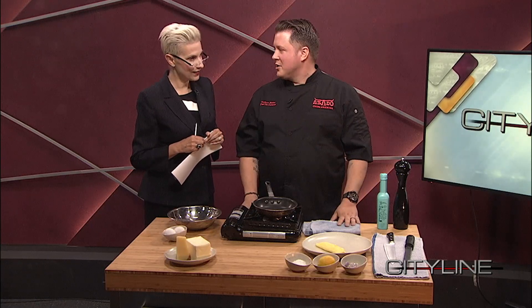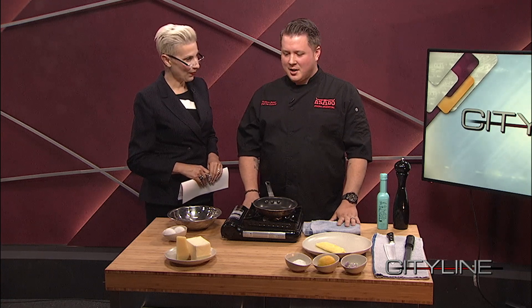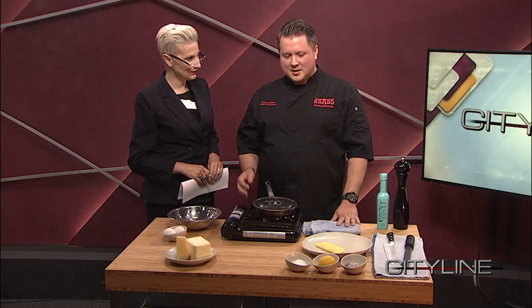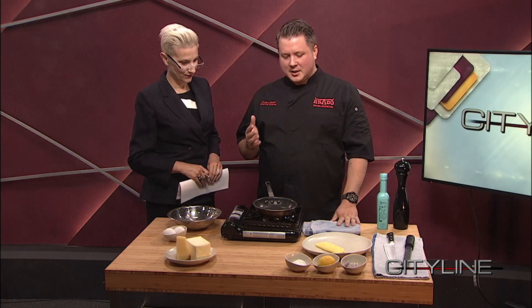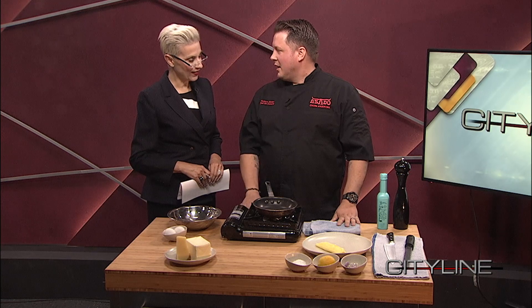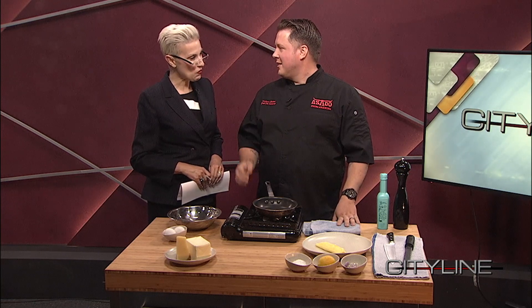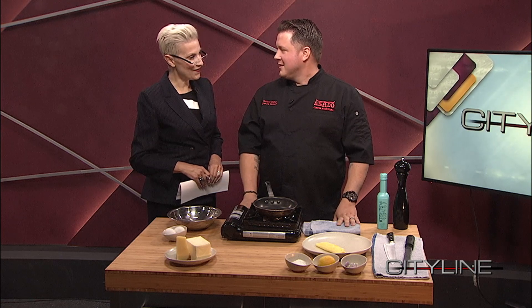We're going to do a traditional French omelet. It's something we do at the Starting From Scratch program pretty early on. It's just a simple recipe, but it involves technique. So it's something that kids can really grasp. I love that - to see them kind of mess up one and then do another one really well, and then they're just excited and go on with the rest of the class.